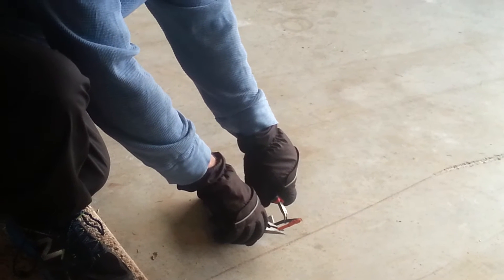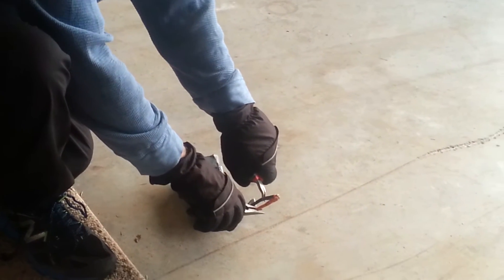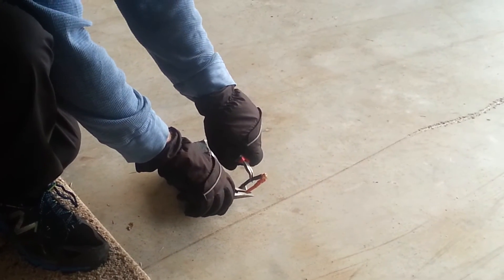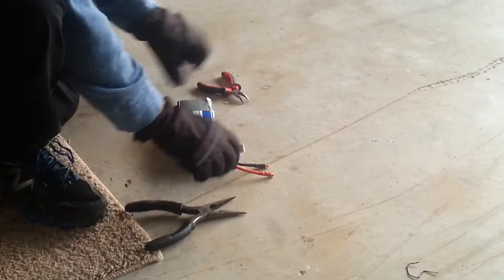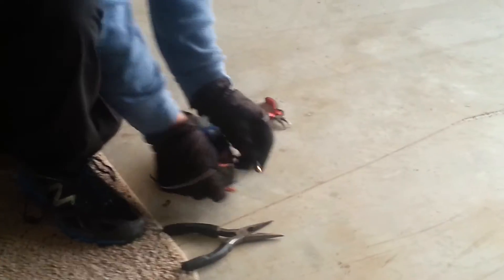Oh. It's not doing anything. I see a little bitty spark. Son of a bitch. Now he's disappointed, because his project isn't working. I smell smoke, but I don't know if it's coming from him. Well, there you go — nothing happened. Ha ha ha!